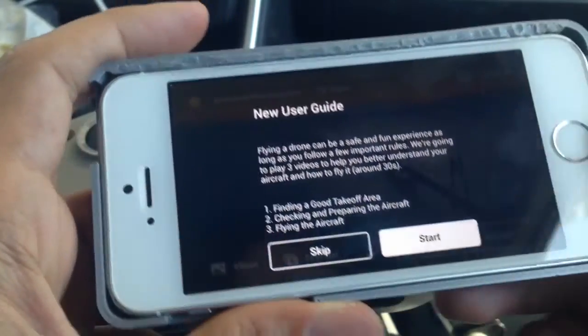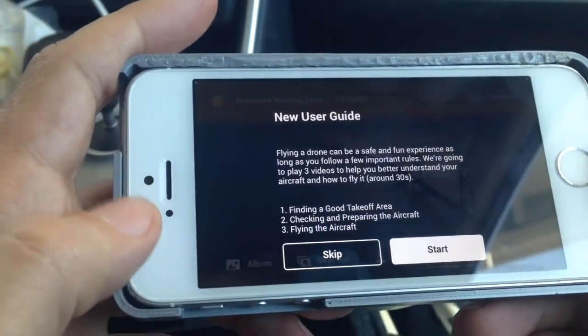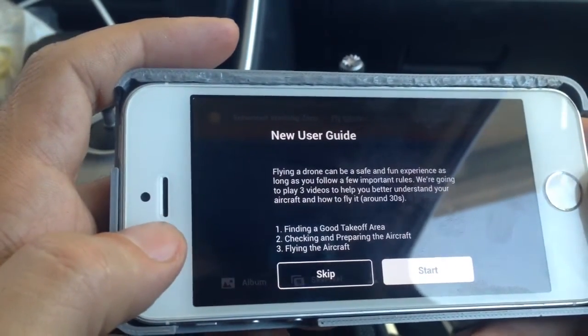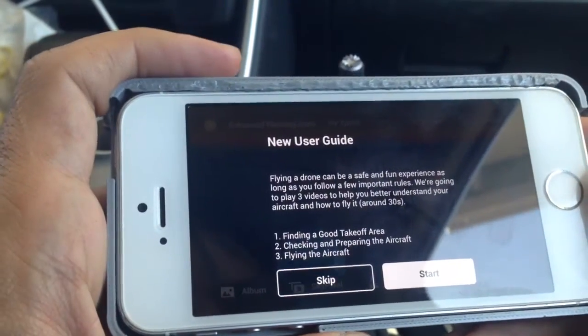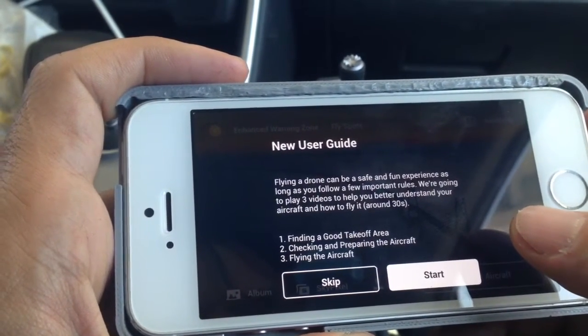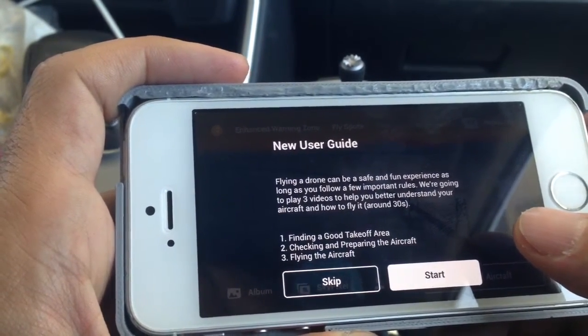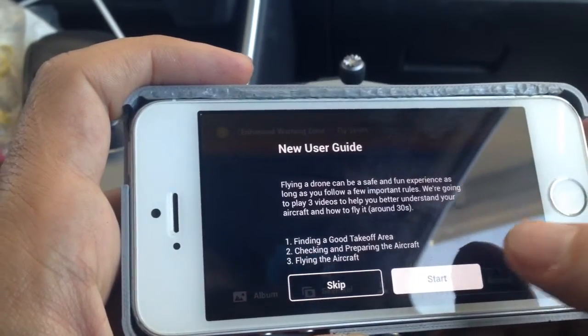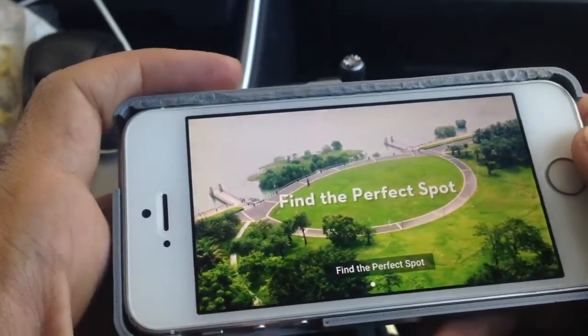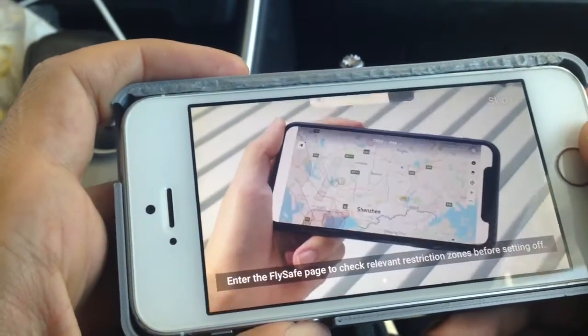For some reason it didn't connect, so I'm doing it without it — it tells you it's gonna limit certain things, and I don't care, that's fine. Finding a good takeoff area, checking and preparing the aircraft, flying aircraft — okay, start again. There's no volume for some reason, whatever. We're not even close to any of those things it mentions.